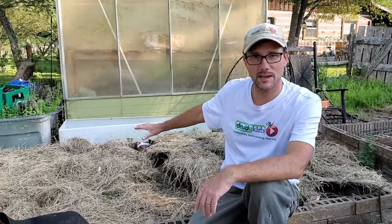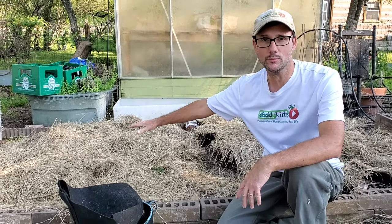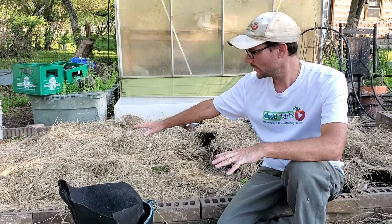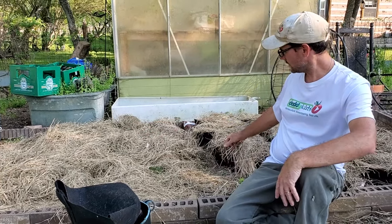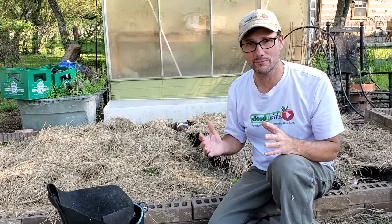In the bed behind me I've already planted potatoes. These here are planted in the raised bed in the ground itself, covered with hay, and back here these are planted in fabric pots. There are a few different planting methods that I've used.